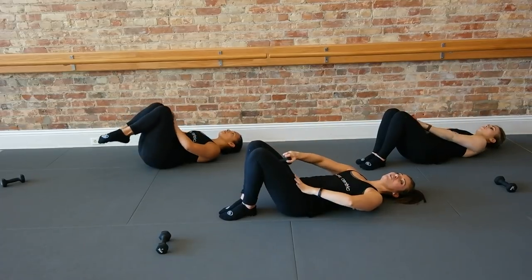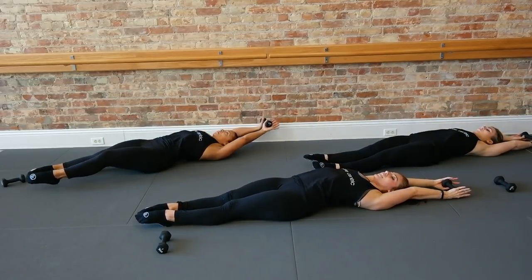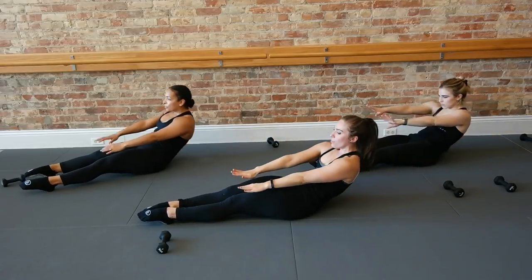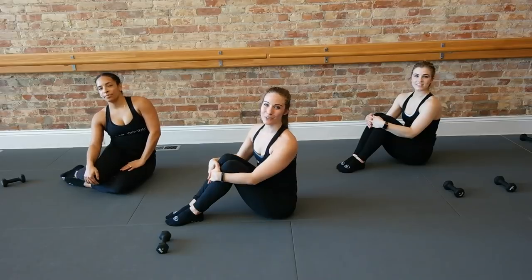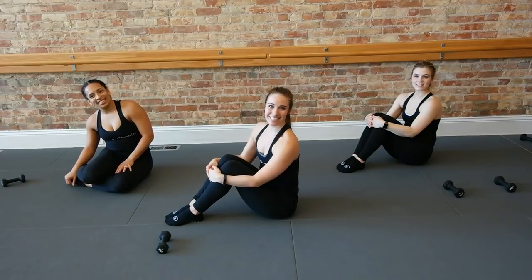Great job guys. Go ahead and grab this weight, take it in your hands. Stretch your arms and legs away from each other — really let that extra weight overhead move everything down. Keep it there. Big inhale, exhale. Roll yourself all the way up. If you need to take a few extra stretches, pull yourself down, go for it. Make sure you subscribe to our channel and we'll see you in the studio.